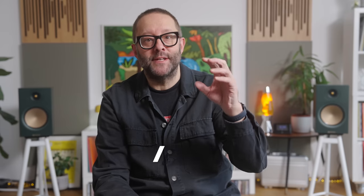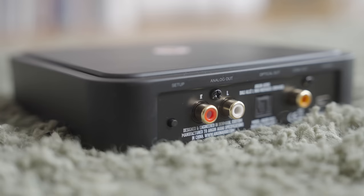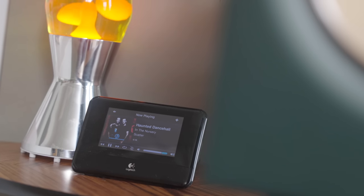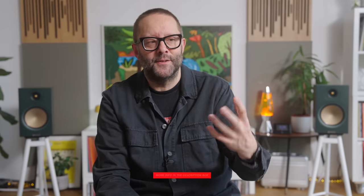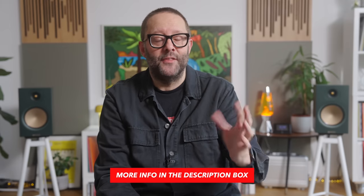Unfortunately, the Wiim Pro still features the same DAC circuit as the Wiim Mini, so it sounds a bit lacklustre. It doesn't have the avidity of the Argon Audio Solo that we made a video about a few months ago, and it doesn't have the airiness or spaciousness of the Squeezebox Touch. I've done both of these side-by-side comparisons recently. I don't really rate the DAC inside the Wiim Pro. I did email Wiim about it and they said it's the same DAC as inside the Mini, and they think most people will be using this device with an external DAC.